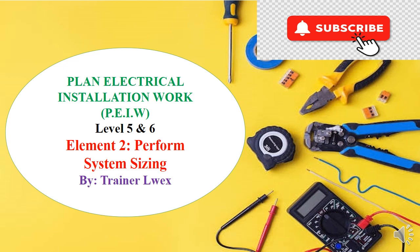Dear trainers and trainees in electrical installation qualification, I'm glad that you find these so interesting. I'm your trainer Luex and I'll make sure that I give you all the material you need to make sure that you prosper in this. So if you're a trainer you'll get all the tools that you require to handle your class, and if you're a trainee then you're also in the right place.